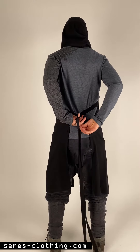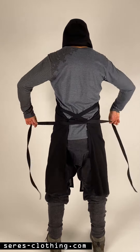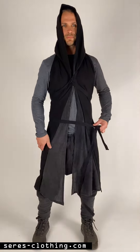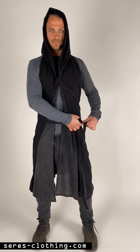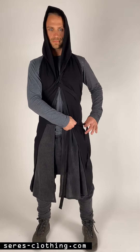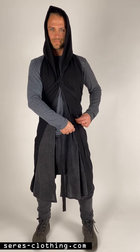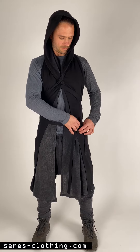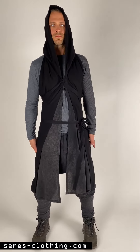If you pull the strings you can bring the material more together. Then you just cross it and bring it to the front. What I like to do is put it on the left or on the right side — then it looks a little bit more monk-like or warrior-like. Just make a knot and the Kimono is ready.